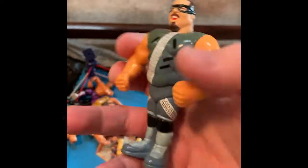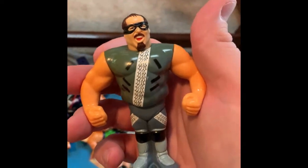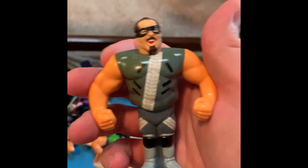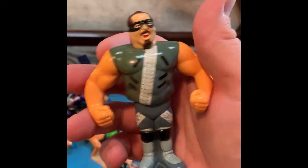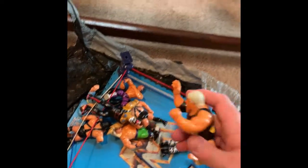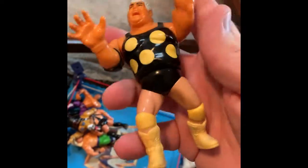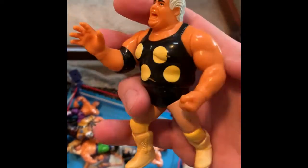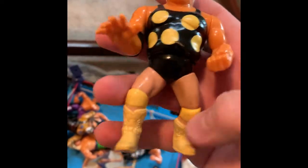Repo Man — this one's rad. Growing up, everybody always told me that my uncle was the Repo Man. He's not, but my uncle always worked on Monday nights when wrestling was on, so I believed it. Still to this day I joke around about that. American Dream Dusty Rhodes, daddy — this figure is always rad. He's sweet. Arms are loose, some paint wear and got zombie legs, but who cares? It's American Dream — he's freaking awesome.